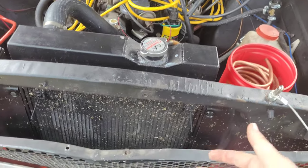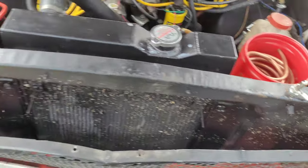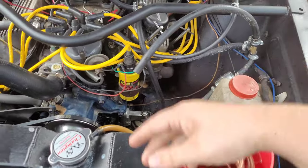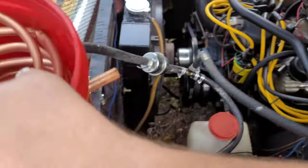I gotta clean this stupid thing up - bugs everywhere. But first let's get this old unit out of the way, out of here, just like so.